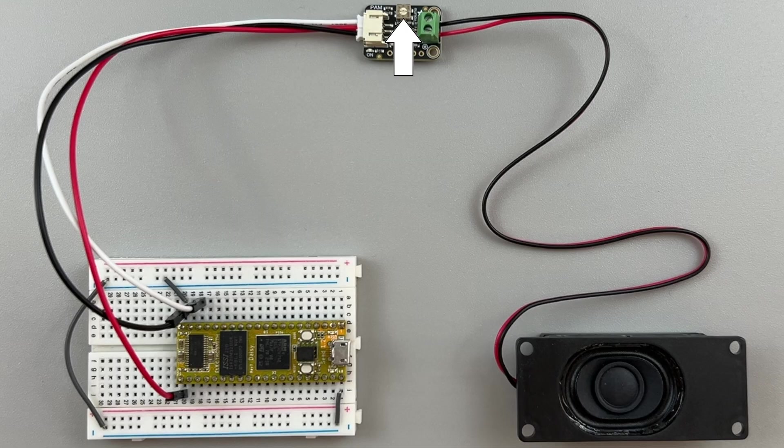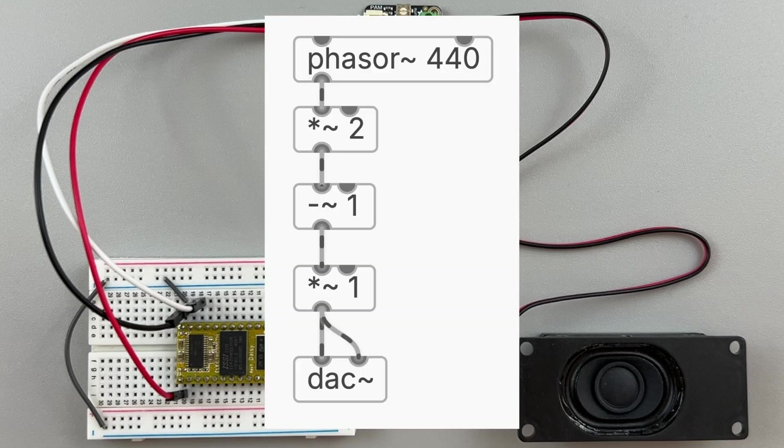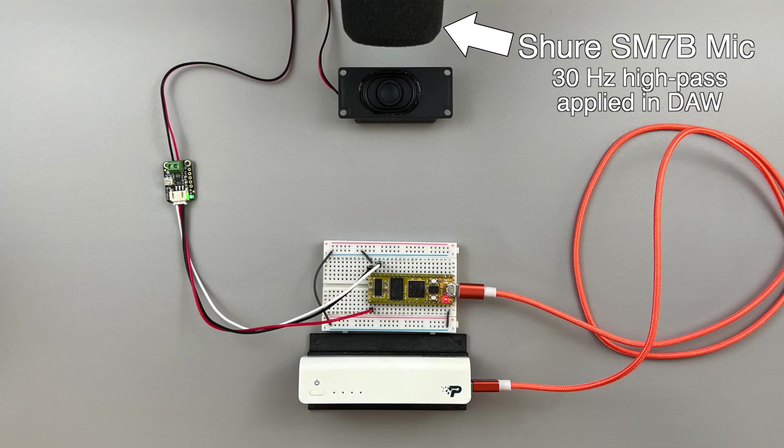I'm going to turn down the potentiometer on the amp a little bit, just in case it gets really loud. By the way, I flashed the simple 440Hz Tones oscillator patch. Let's power the DAISY and see how this sounds. Success! Yeah, that was much louder than I expected. Let's try different sounds.